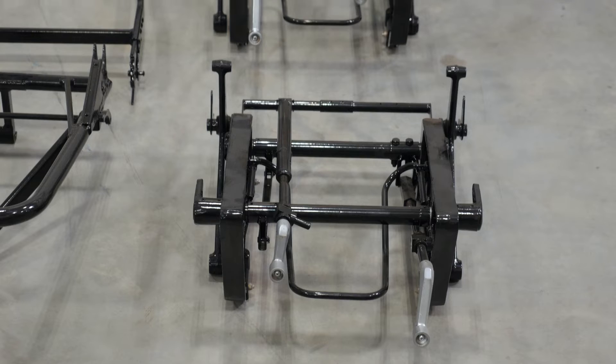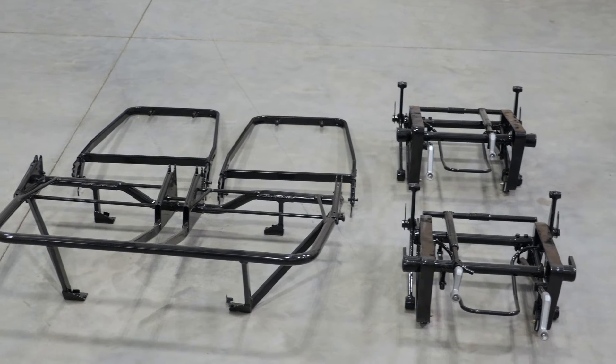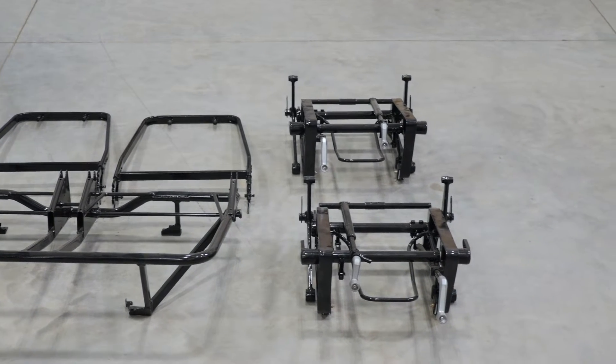Also with the fuselage, while we have the whole interior out, all the seat frames were stripped down, refurbished, and powder coated in a gloss black, and then those will all be reupholstered with black leather.